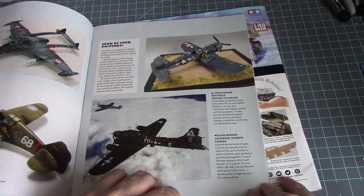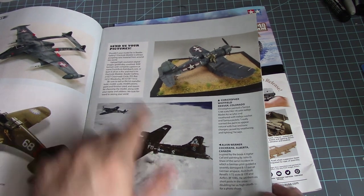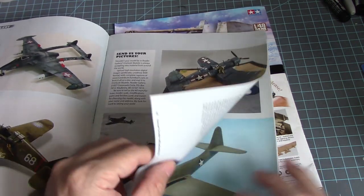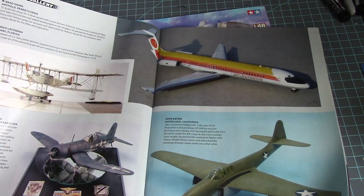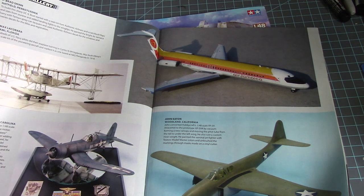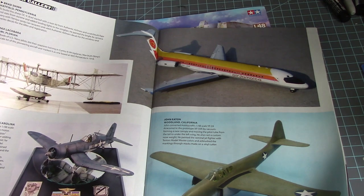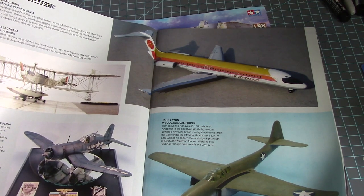A B-17 in 1/72nd scale, and a nice Corsair. I have a couple of Corsairs I definitely want to start building. Brian, also known as Bro Builder, said we should do a build-off of some sort using the Corsairs.